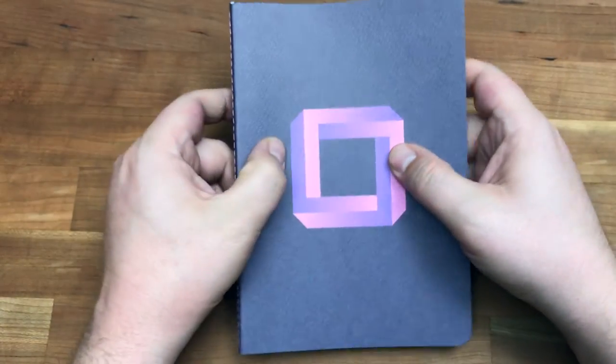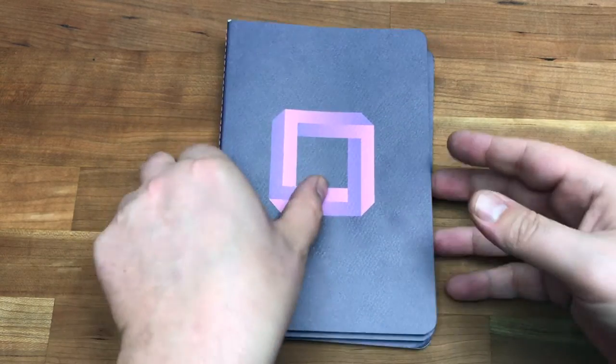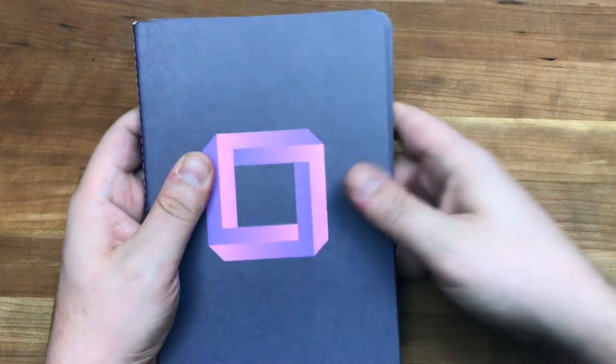There are 72 pages, dot grid, and they're the standard flagship size — 5.4 inches by 7.7 inches.